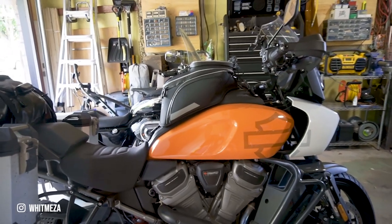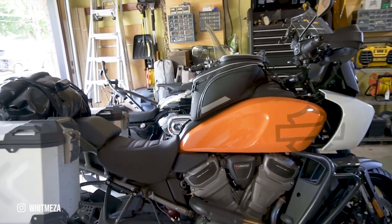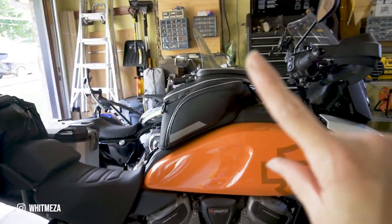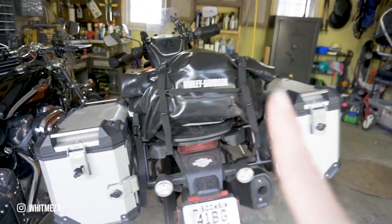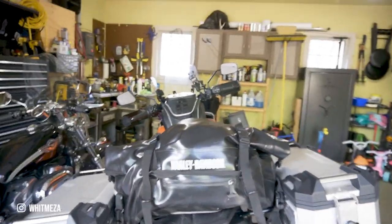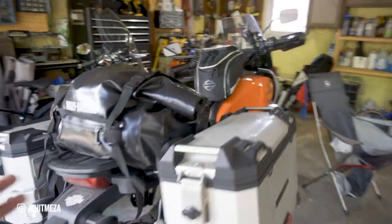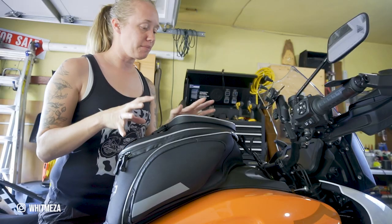I was provided this bike by Harley-Davidson for pretty much the month of June, and I took it out to Babes Ride Out with everything you see here. I have the tank bag, the two hard cases — one is actually a little bit smaller than the one on the left — and also the waterproof bag for the back. I'll get into each specific zone, but we'll start with the tank bag first.